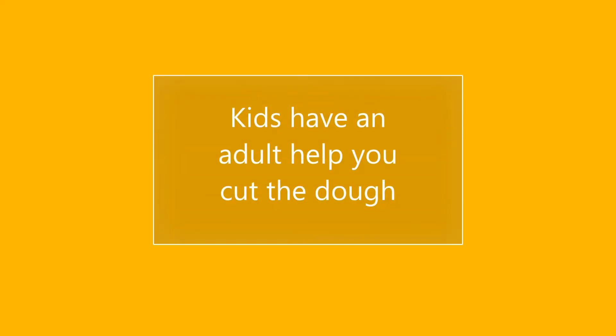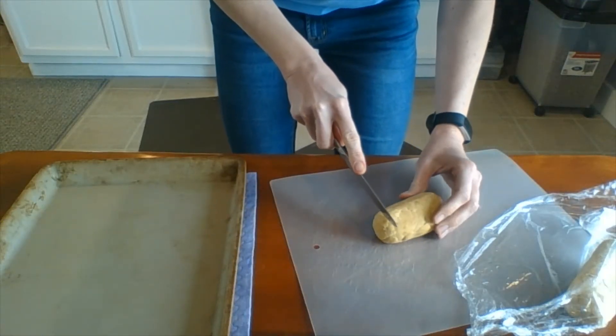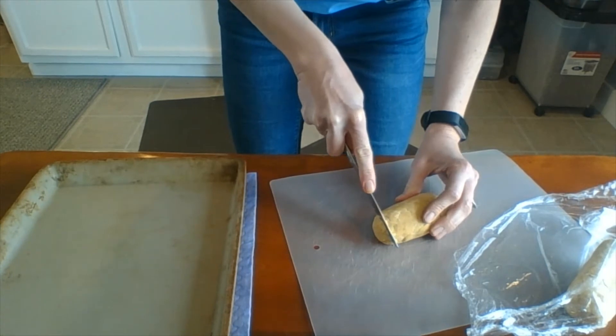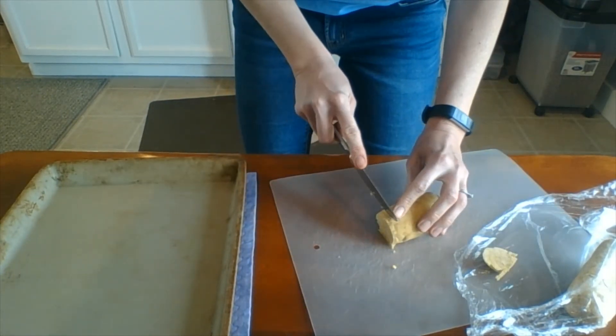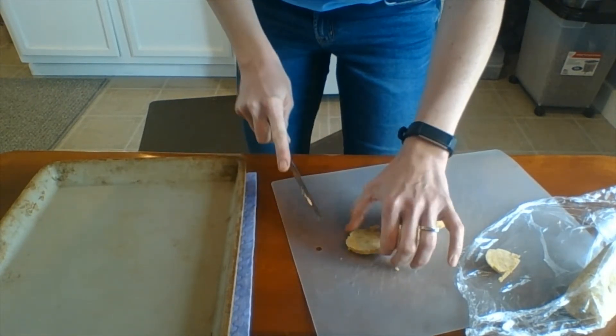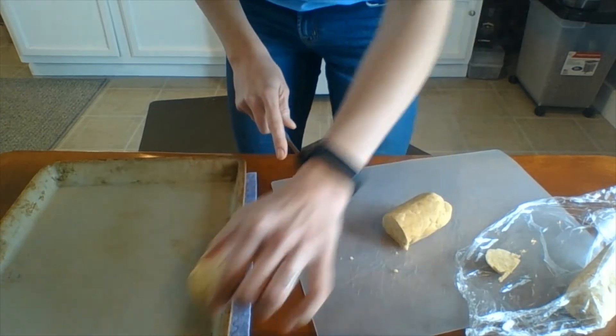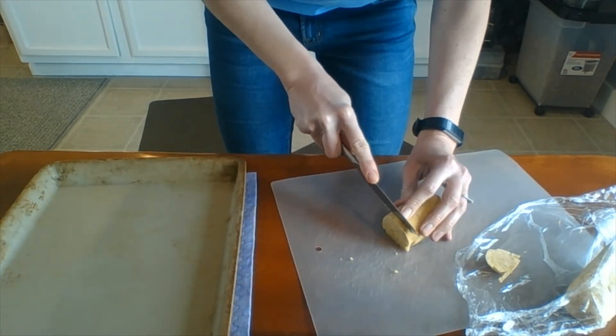Once your dough has chilled for at least an hour, take it out of the plastic wrap and cut it into slices a quarter of an inch thick. You can trim off the end piece if you like. These will be pretty thin. Make sure they're relatively round and place them on your cookie sheet about an inch apart.